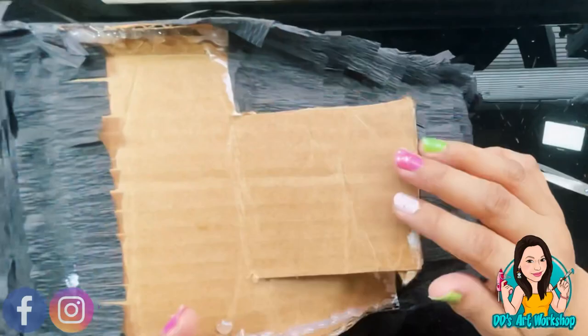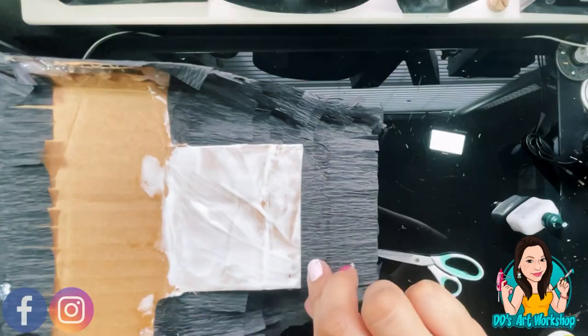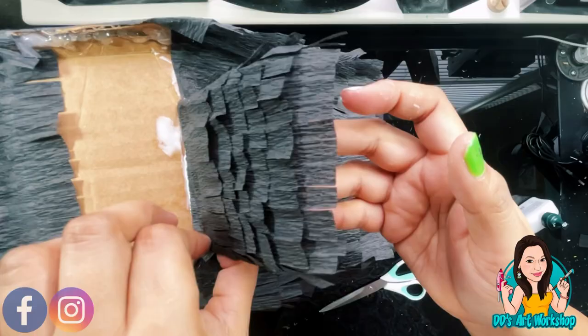This is how the little door or opening for the candy is going to look once it's dry — you can just put it back and close it. Now let's continue and finish the top of Frida's head; we just need to cover that top and then we're ready to do the back.